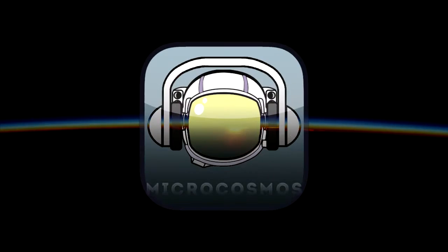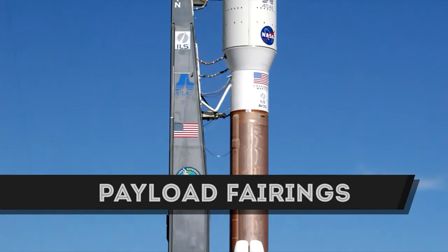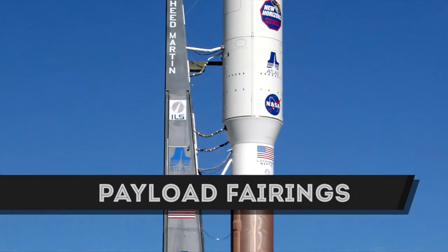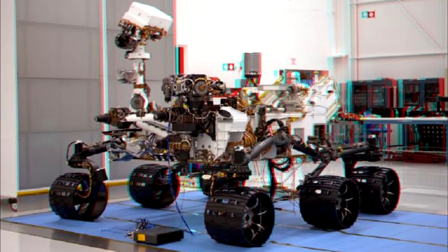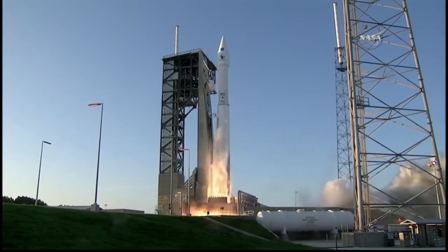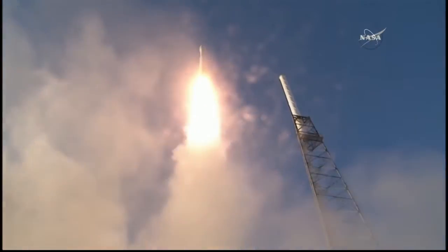Hello everyone and welcome to Microcosmos! Today we're going to talk about fairings. Those big, white, hollow nose cones on rockets are deceptively complex, as they should be since they protect the spacecraft payload that is often one-of-a-kind. The main objective of payload fairings are to protect the payload from dynamic pressures and atmospheric heating during launch.